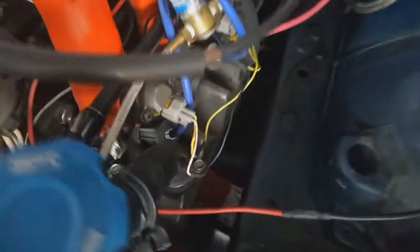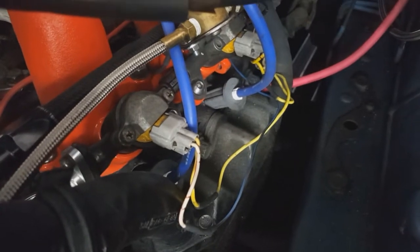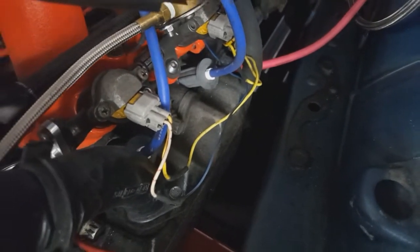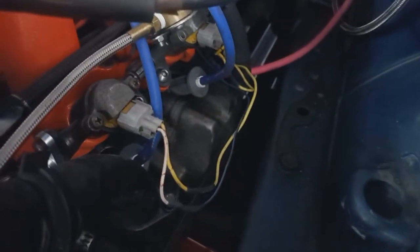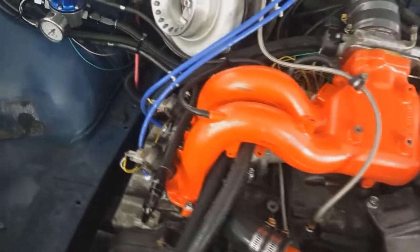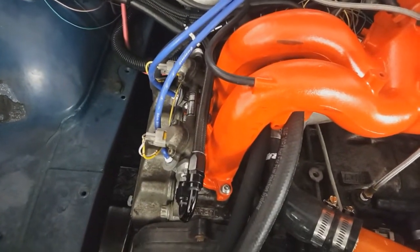For fuel injectors, these are still side feeds — Deatschwerks 850s. It's a modified yellow side feed like out of an 04-06 STI, not the best in the world. The wiring's not loomed here yet because I'm probably going to switch to top feed before long when I need more fuel. Stock fuel rails with one pre-made adapter and three handmade adapters that have NPT threads with AN fittings attached. Should be enough fuel to make around 400 horsepower on methanol.